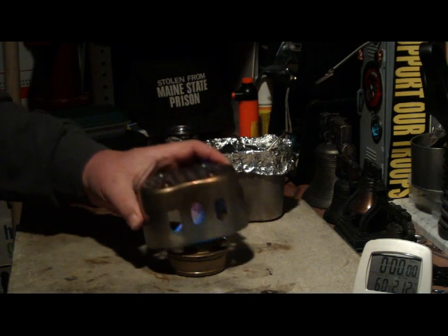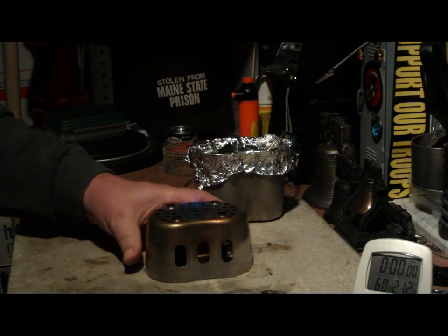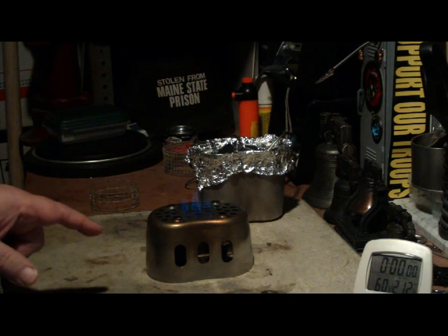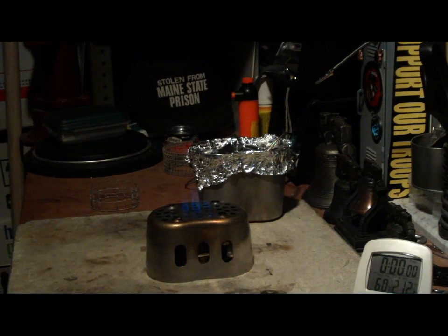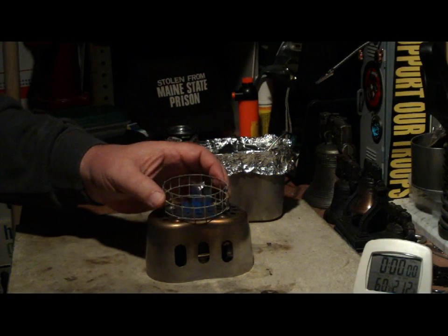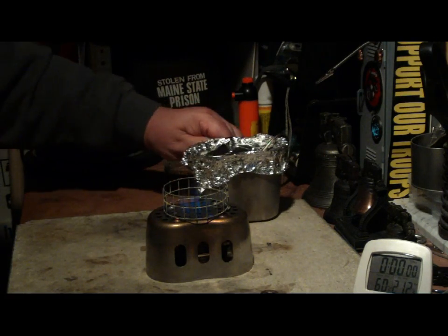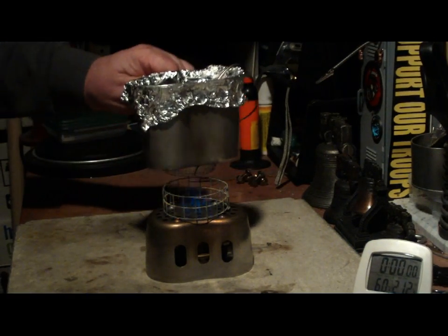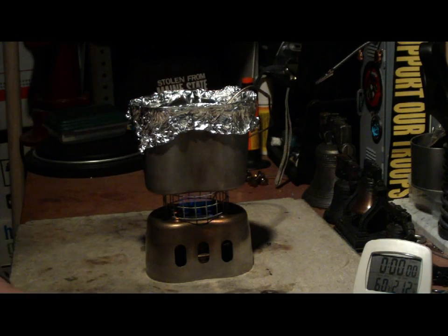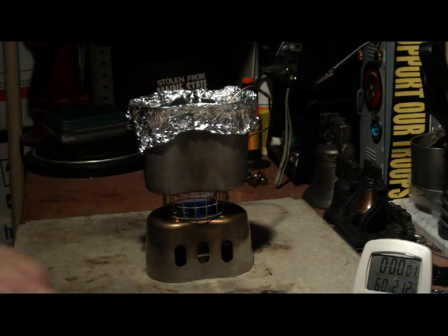Okay, that's going. I'll put the stove on and center it. You can see the flames coming up through. So then the ring goes on that — just center it on the holes. I have two cups of water here, starting at sixty degrees. Let's see where this goes.